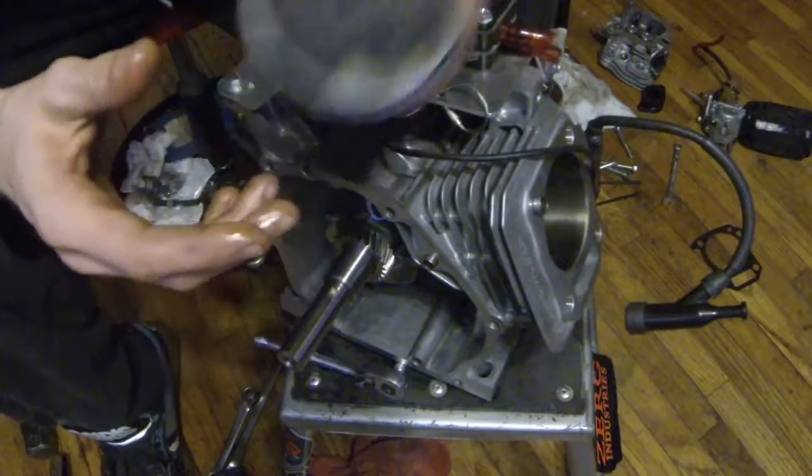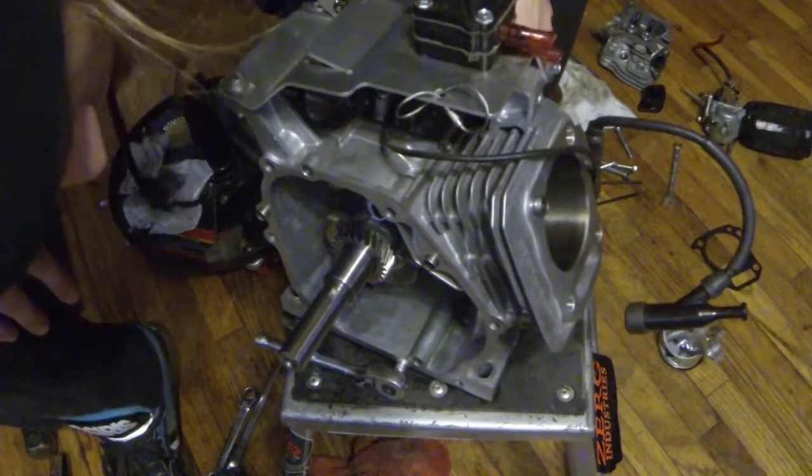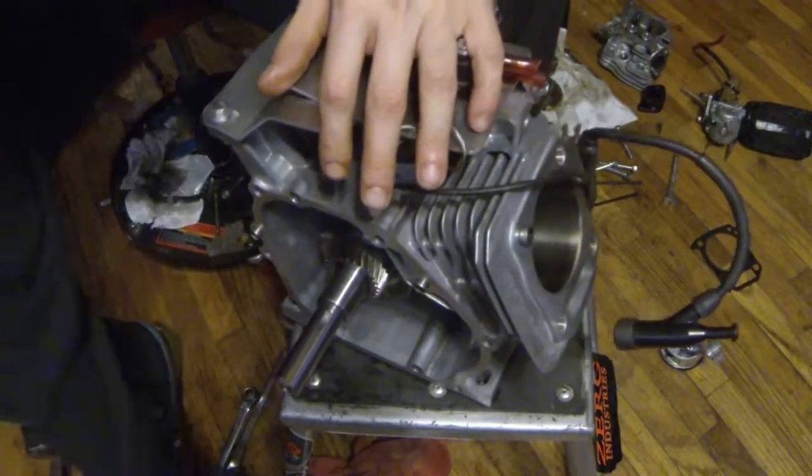Still usable. I don't know if I'll use it for this next build or not — I still might use the rod — but I'll put new bearings in it either way, just to be safe.